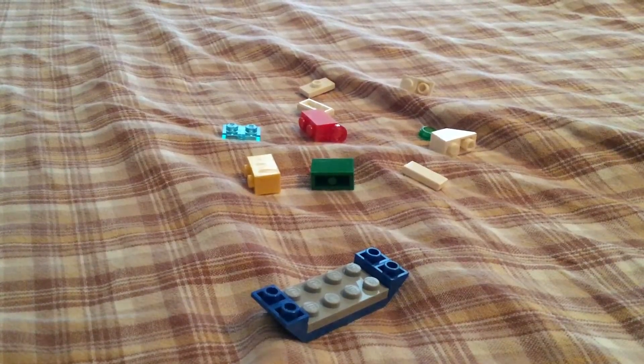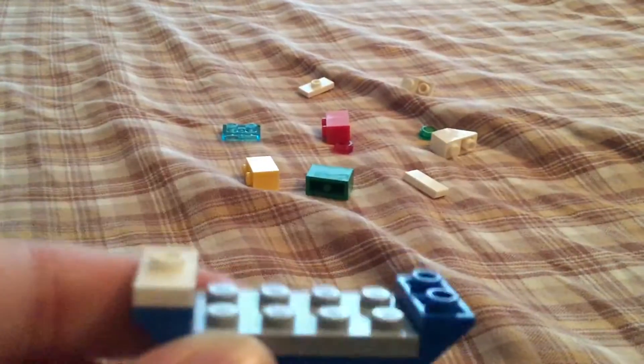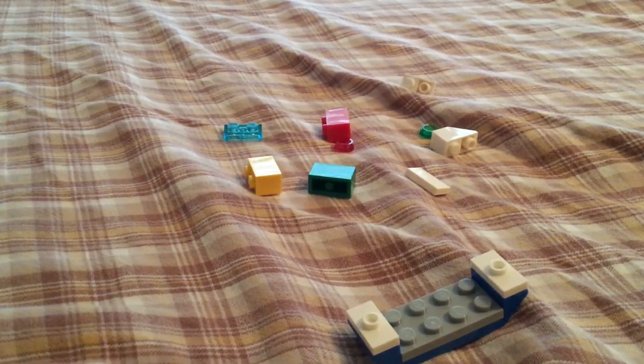Next, you are going to take two of these 1x2 jumper plates, and you're going to put them on the front right like that. So you have something like this.